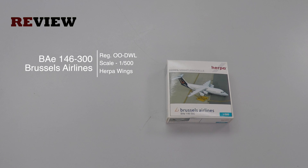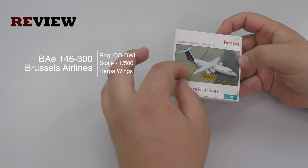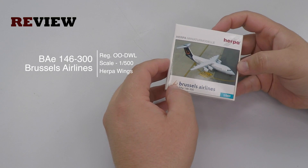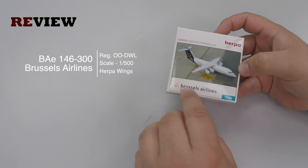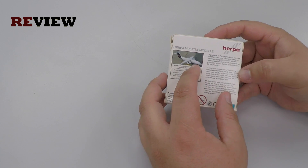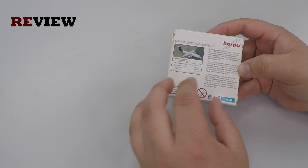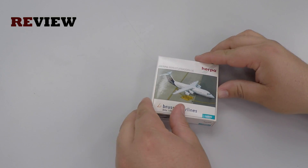Today we are taking a closer look at a BAE 146-300, or as I like to call them, Avro 100, as it's pretty much the same aircraft. Let's look at the box. Here we have a really nice image of the aircraft. We also have the Brussels Airlines branding on the front. And if we turn the box around, on the backside we have the image once again, the original dimensions, and some additional information. So let's look inside.